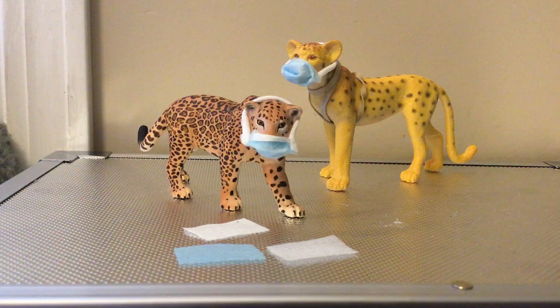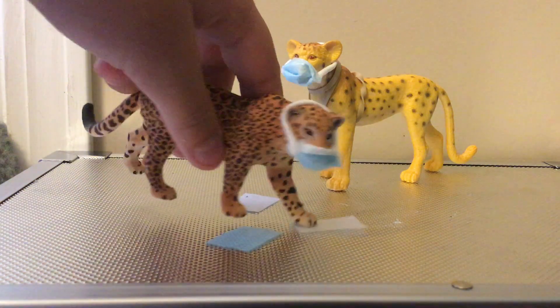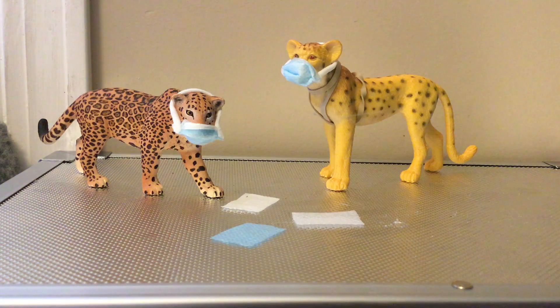Alright, so I hope you enjoyed this craft. I will be back with some other crafts. It's not really a bonus craft, it's just a bonus you can get from the mask. I will actually probably do a DIY on how to make gloves — so mask and gloves, people. Alright, well, thanks for watching and stay safe.